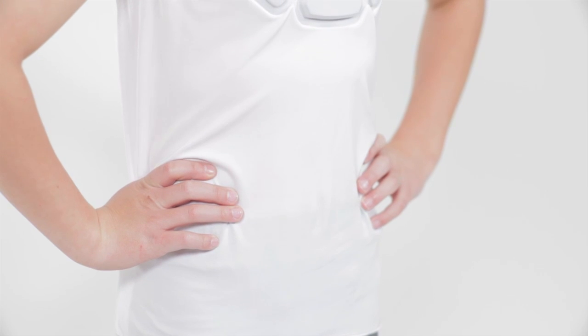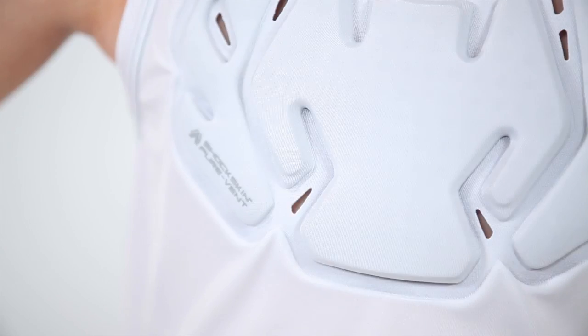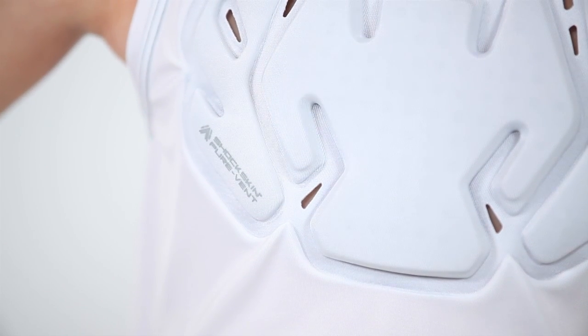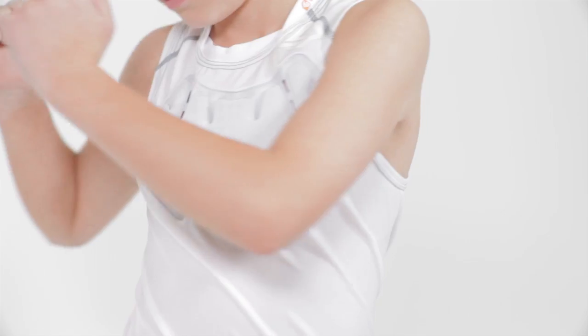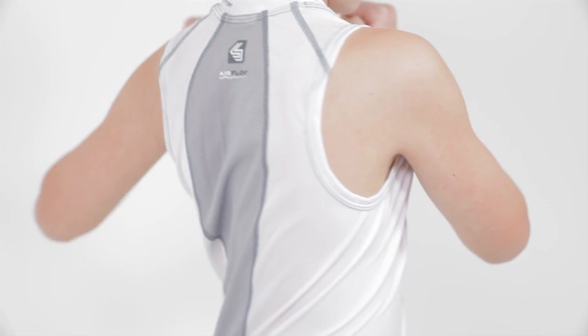As sports evolve to become faster, safety becomes paramount. So we added our integrated dual density Shock Skin pads in the chest area. The Shock Skin pads move and contour with your body for maximum comfort and lightweight protection.